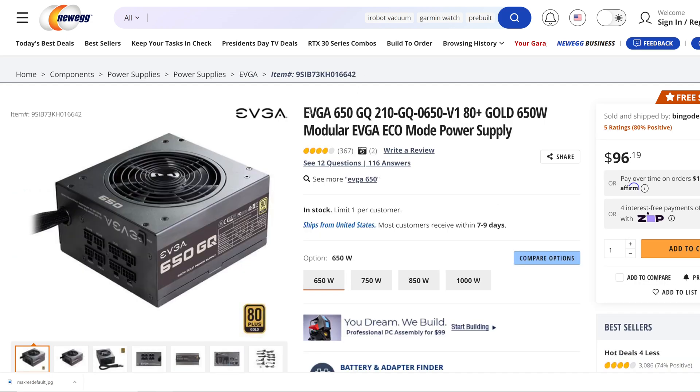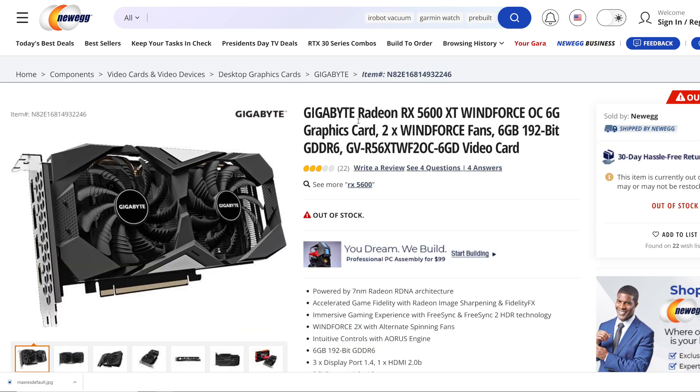To power the whole system, we have the EVGA 650 GQ, which is an 80-plus gold modular power supply. For the graphics in the system today, we have the Gigabyte Radeon RX 5600 XT Windforce card. I am aware that the 5800X could handle a much better GPU, but this is what I've got on hand.